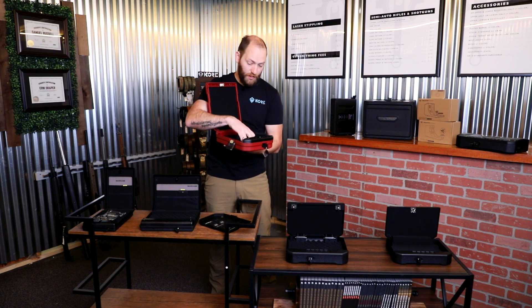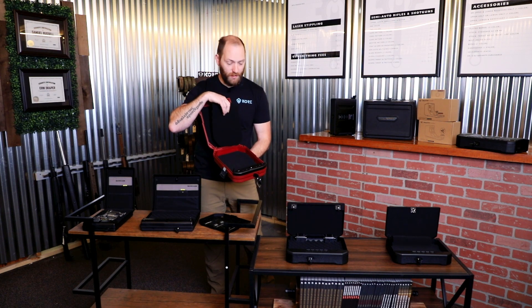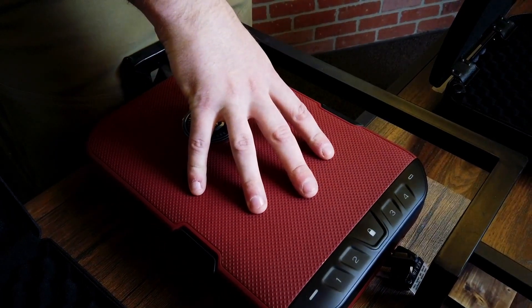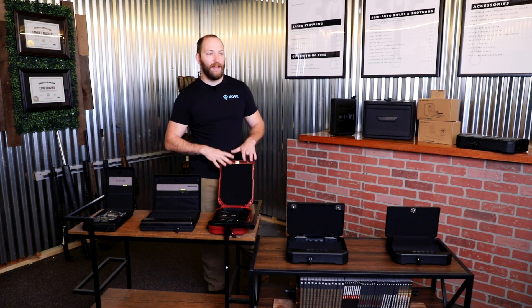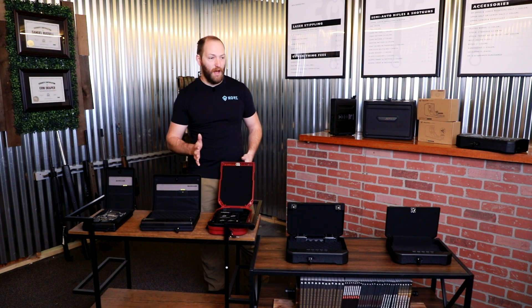You have some foam and different depth options. So you could put your handguns, valuables, things like that inside of here. There are also additional organizers sold by Vaultek for these. It makes it really great for traveling with you. This is definitely a great one-to-two or personal protection kind of option.